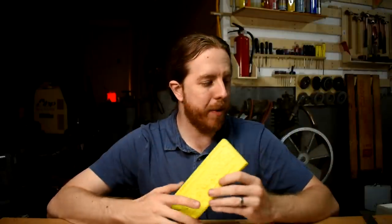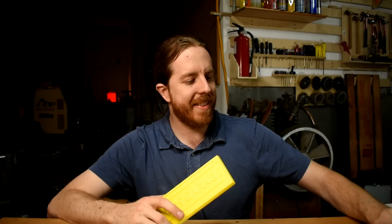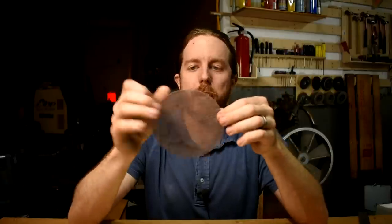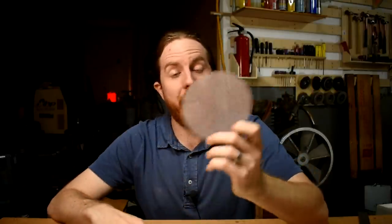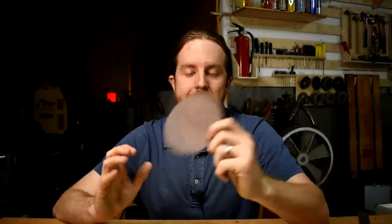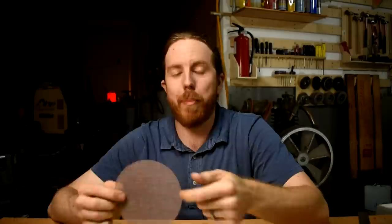Sandpaper clogs very quickly with plastic. I'd suggest these see-through ones — they're designed to not clog up with wood dust or finish, and they also don't clog with plastic or spray paint. I don't know how long they last in terms of sharpness relative to other sandpaper, but they don't clog. I'll put links to this stuff in the comments below. I use it for wood stuff too — I don't even like the normal stuff anymore.